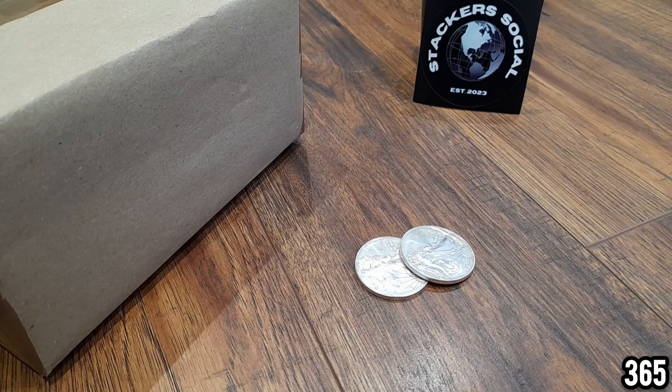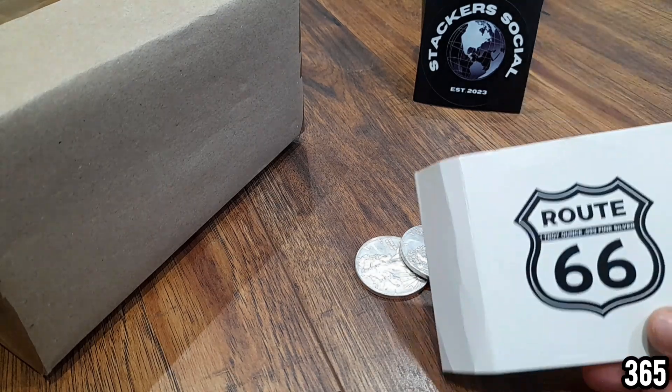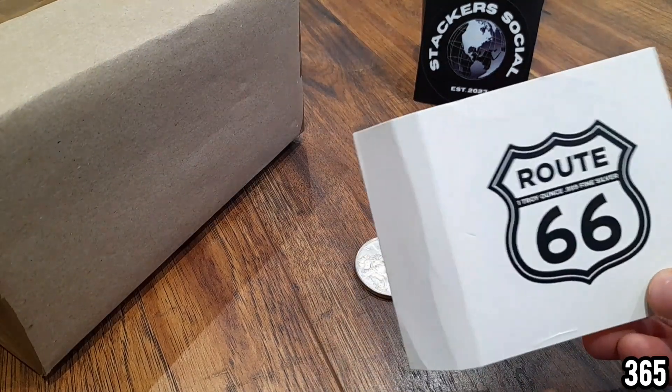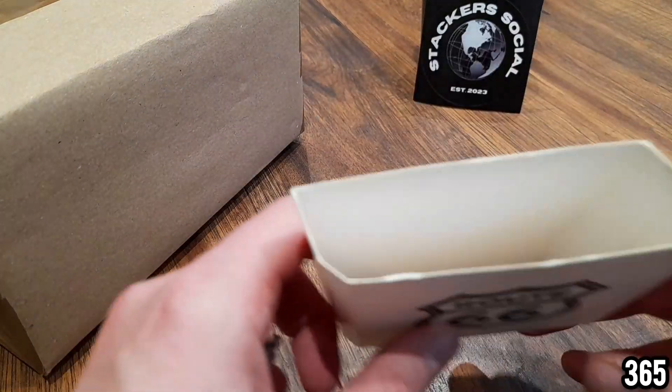Before we get into the video I just wanted to mention something from yesterday. After uploading my video showing the gifts the community had donated for the giveaway, staff private messaged me on Stackers Social and said that the Route 66 silver coin should have a cardboard sleeve that goes with it. I must have thrown it away with all the rubbish, so I very quickly went through the bin before it got taken out to the main wheelie bin and managed to save it. Thank you Darth for your quick response on that.